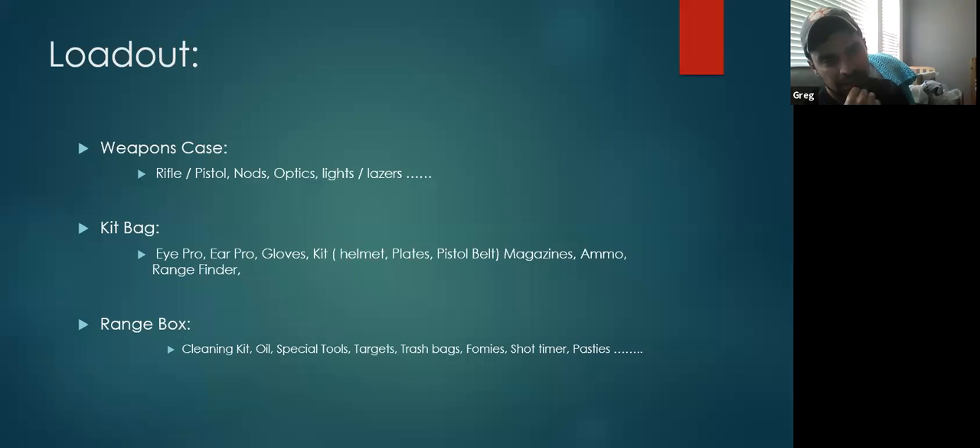Any tool you're going to want to practice with at the range, make sure that's in your weapons case. All your attachments and everything that has to do with the weapon should be with the weapon for accountability purposes. If you start throwing a lot of that stuff in your kit bag or range box, it's super easy to misplace it or forget it at home. Now you've made the trip out to the range and you're without what you want to do, and now you have to adjust your training schedule, which really just lessens your value of your time. Time is the most valuable thing that we have.